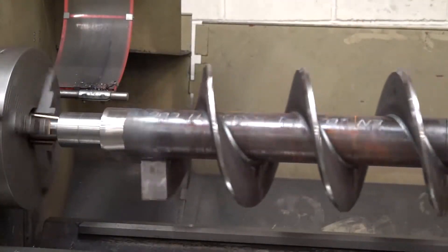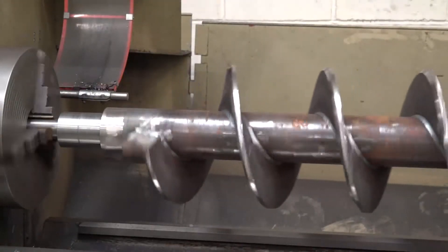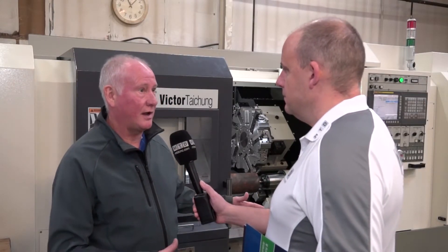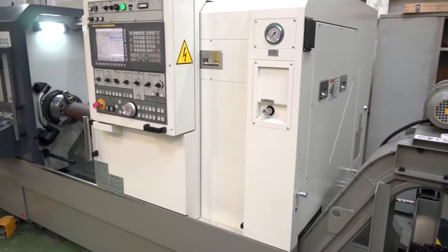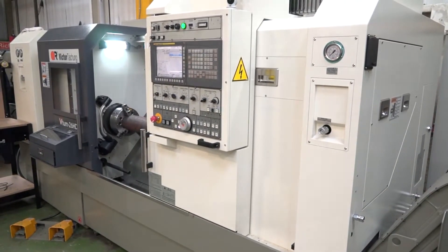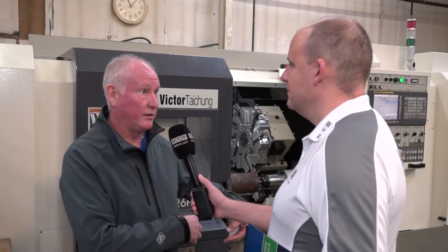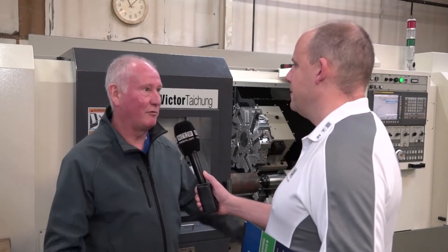Since the machine's been in, how did the installation and training go? You're going to need a fair bit of that, I assume, with it being your first CNC? The installation went very smoothly — they brought the machine in, the day after Victor's guys came along, put it all in, and the day after it was commissioned. The training has been great; they've been down to Victor and done some in-house classroom training and then come to the works and done hands-on training here.